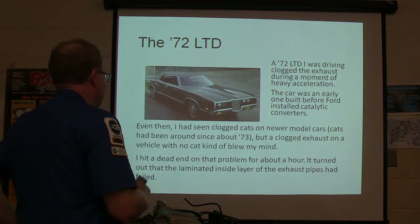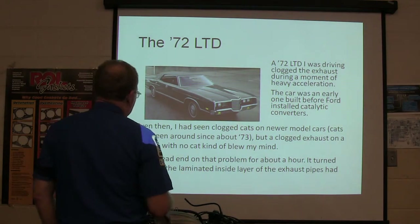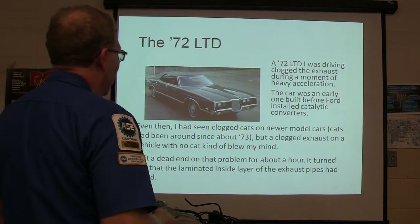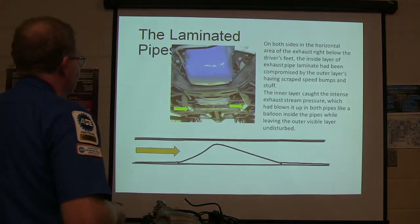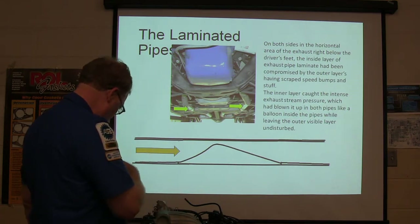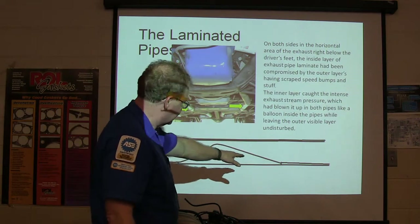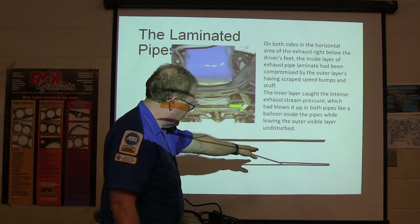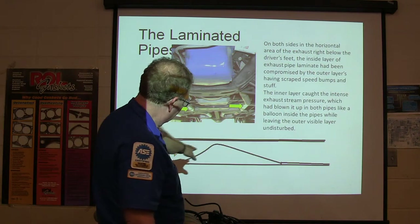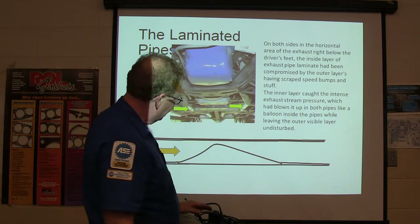I said, what in the world is this? I had seen clogged cats on newer model cars, but this car did not have a catalytic converter on it — probably also had no cap. That blew my mind. So I hit a dead end on that car for about an hour. It turned out that this laminated exhaust pipe had actually blown up inside — it broke loose, there was some exhaust breach, and the bottom of that pipe had been flattened where it had been hitting railroad tracks. It blew a piece of pipe up on the inside of the other pipe, and it was almost completely stopping up the exhaust.